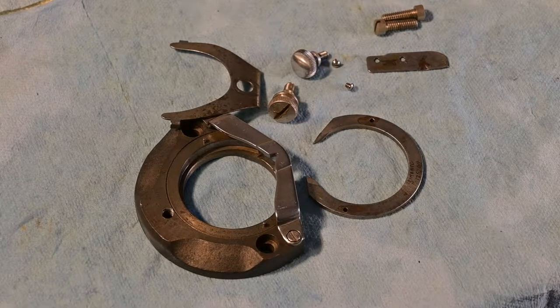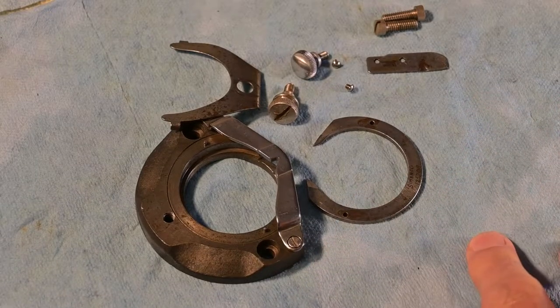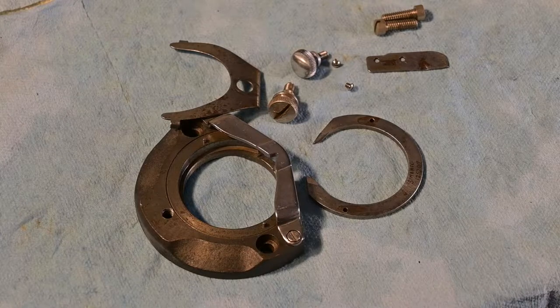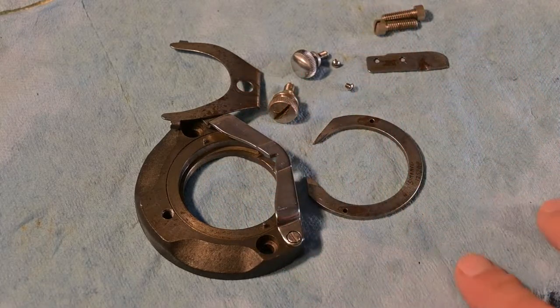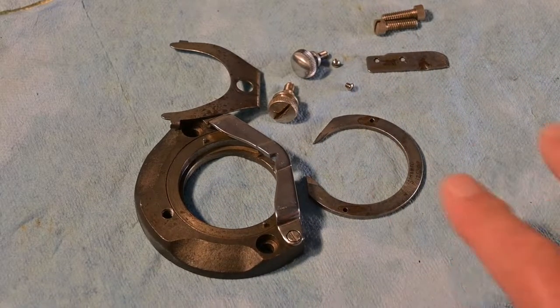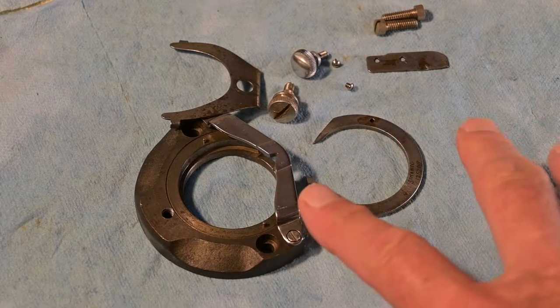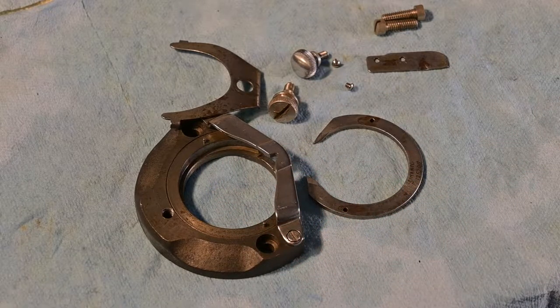Hi, gals and guys. I'm starting at the end here. This is the bobbin case assembly that goes at the front of the underneath of the machine. So it's all been cleaned, and I'm going to start this movie by putting this together and putting it back on the machine. The rest of the movie will show me dismantling this, and show the setup I use for degreasing, washing, and drying as required.